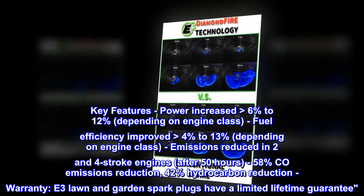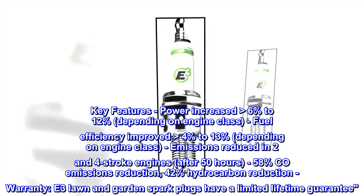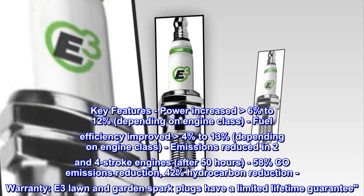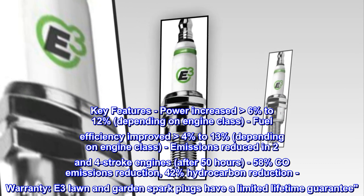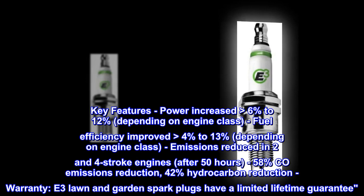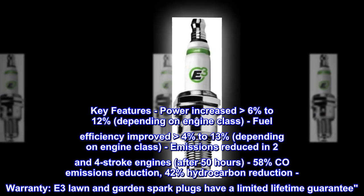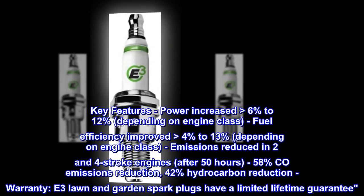Key features: power increased greater than 6% to 12% depending on engine class; fuel efficiency improved greater than 4% to 13% depending on engine class; emissions reduced in 2- and 4-stroke engines — after 50 hours, 58% CO emissions reduction and 42% hydrocarbon reduction. E3 lawn and garden spark plugs have a limited lifetime guarantee.